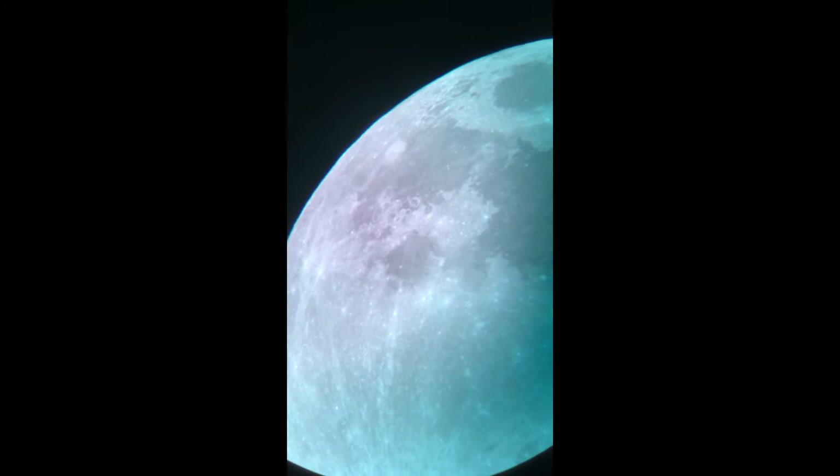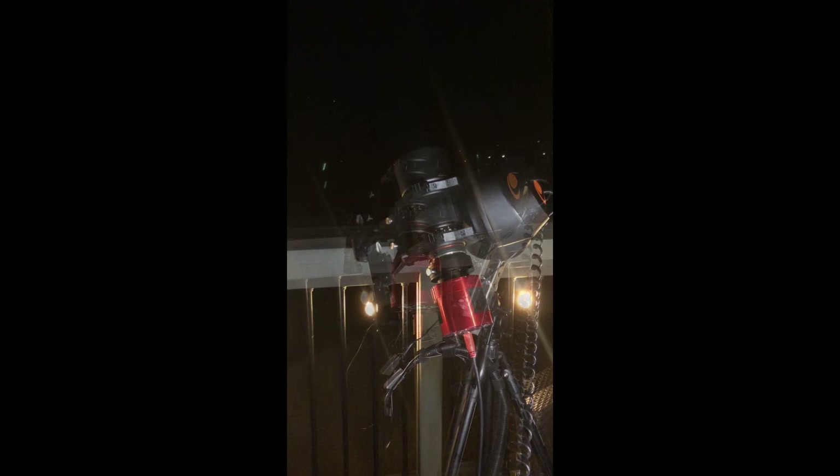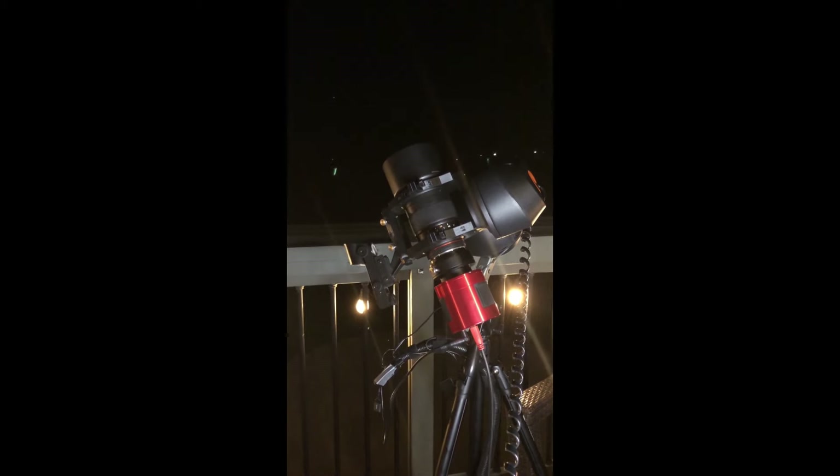Besides visual, I had one ulterior motive to buying this used telescope, and that was to see whether or not the mount could be used in equatorial mode as a cheap alternative to a star tracker. So if you're interested, look for that video coming soon. Until next time, thanks for watching, and clear skies.